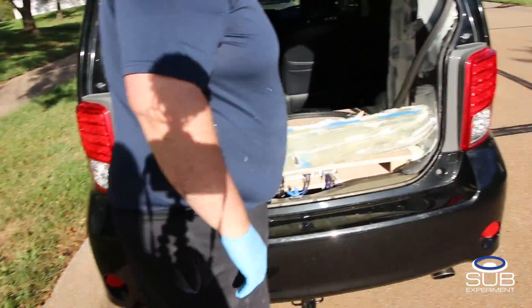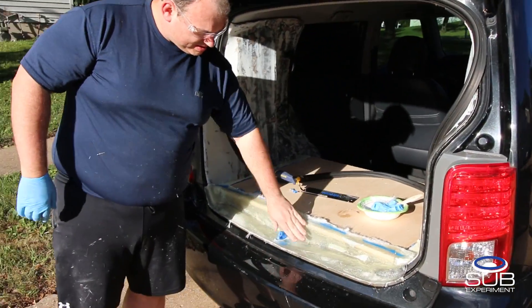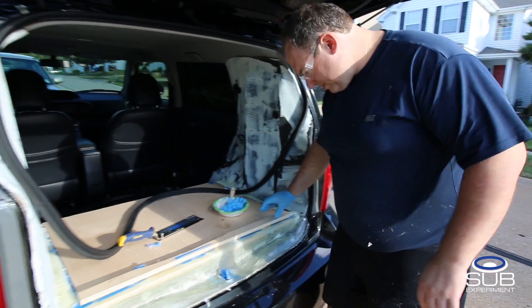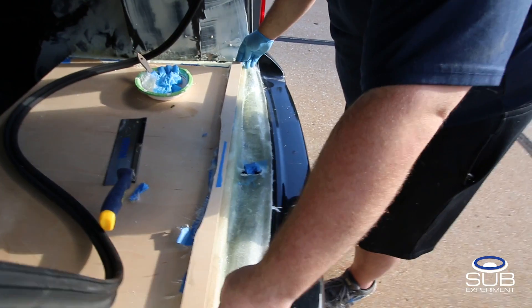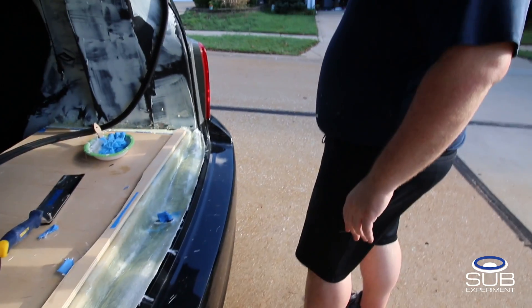When this is painted it'll go just right in there. I can mark the straight edge so I know where to cut it. Let's see if we have to tear it up.